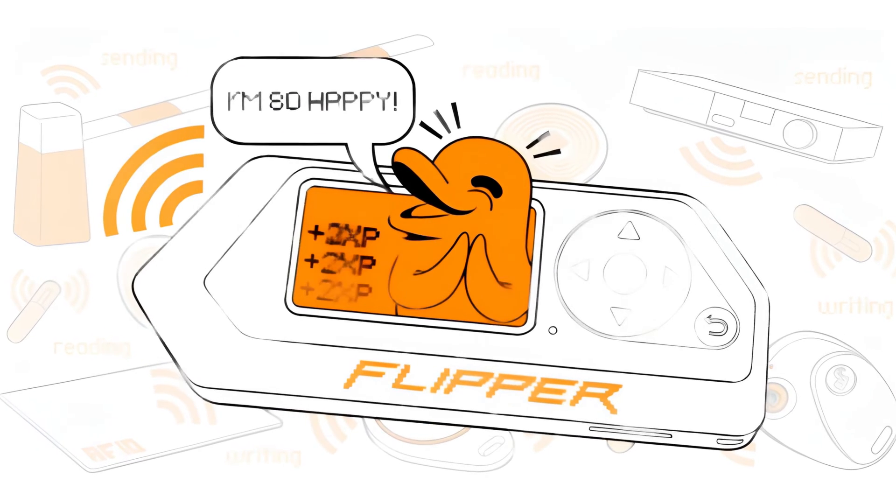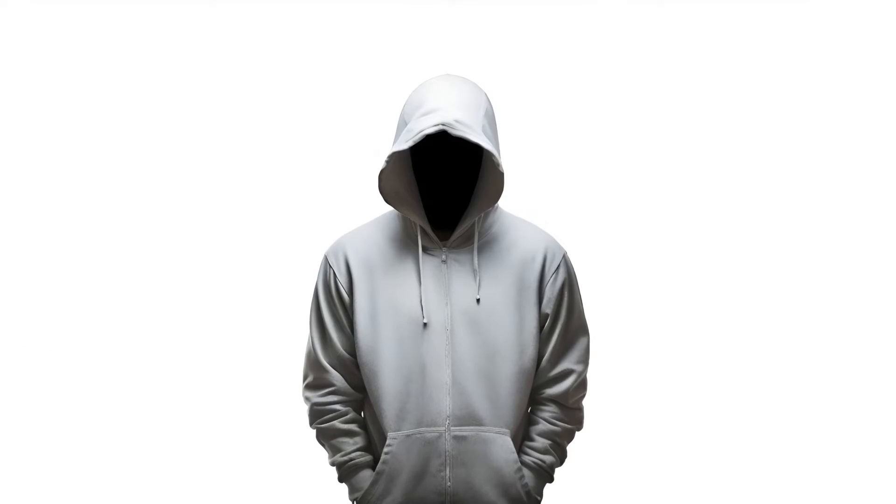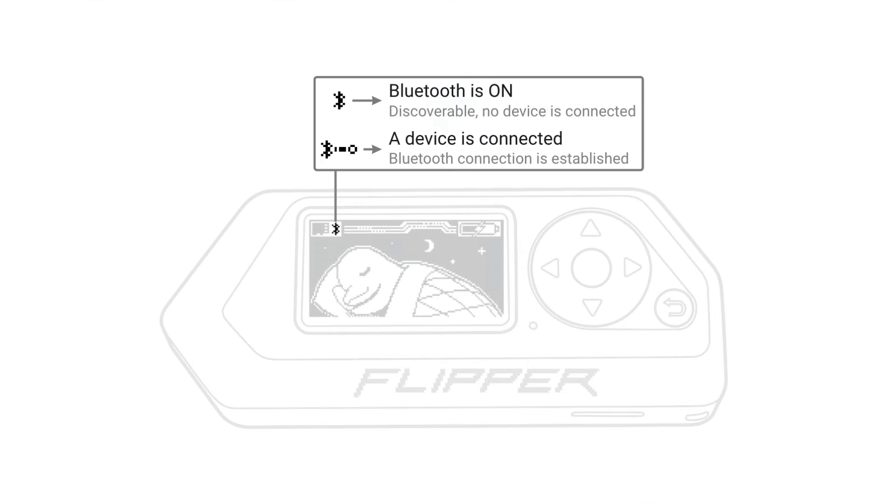Step 5: Tap Pair to complete pairing. If your Flipper Zero isn't detected, confirm Bluetooth is on.